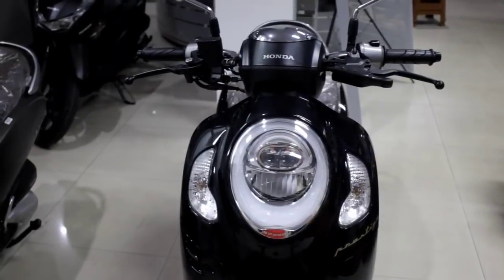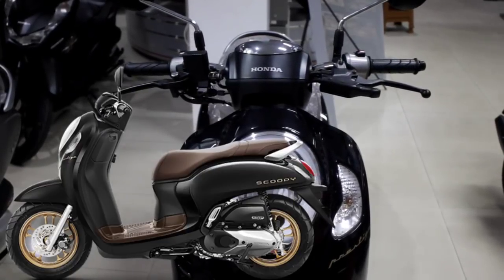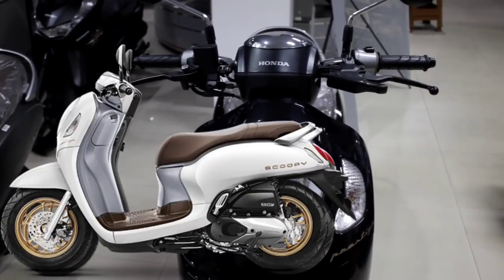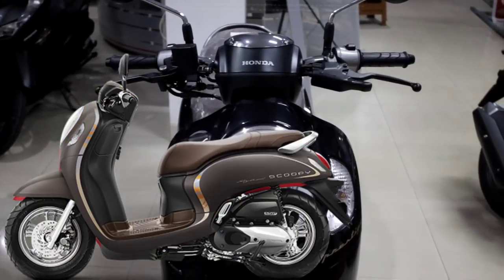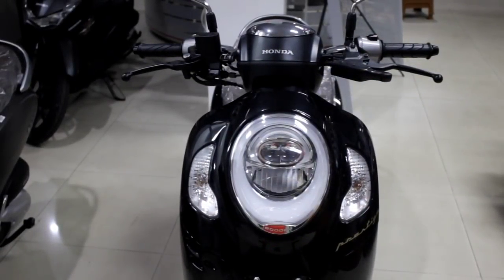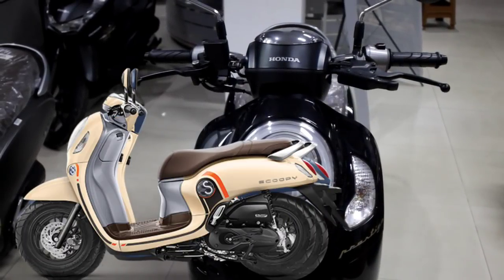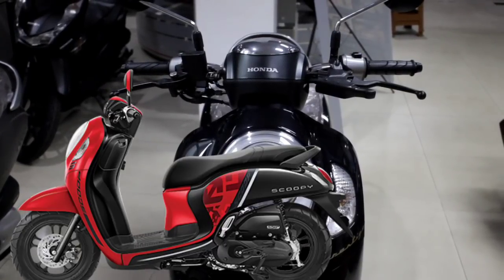Kebetulan warna yang saya tampilkan hari ini adalah tipe Smart Key, Prestige Black, dengan pelek Gold. Ini tipe tertinggi Honda Scoopy 2021. Tipe Prestige ada dua warna: Prestige Black dan Prestige White. Tipe Stylist juga ada dua warna: Stylist Red dan Stylist Brown. Untuk non-Smart Key ada tipe Fashion (Fashion Blue dan Fashion Cream) dan tipe Sporty (Sporty Red dan Sporty Black).